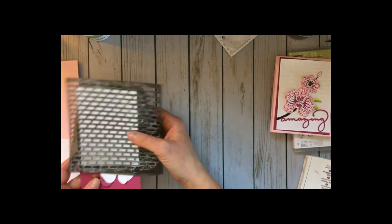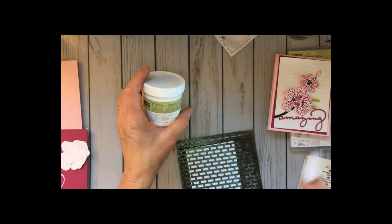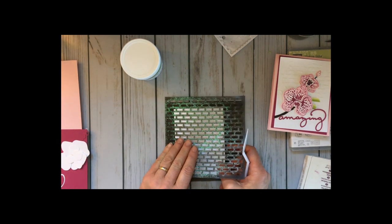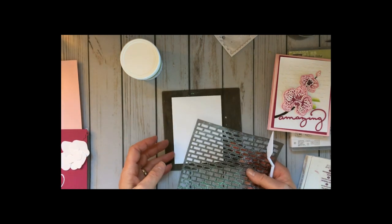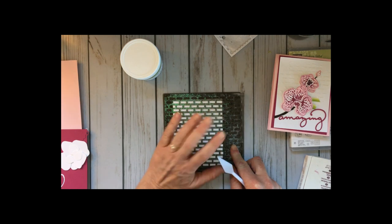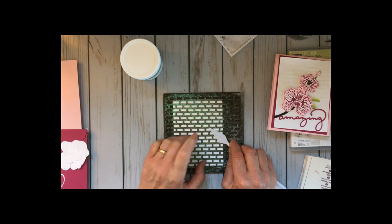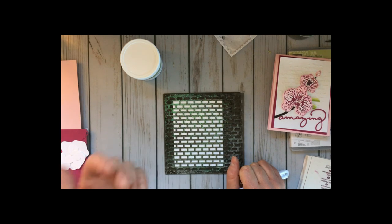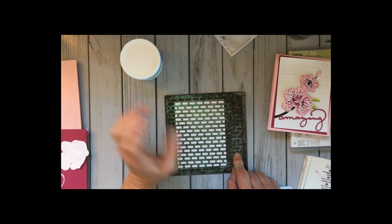The class included a jar of shimmery white embossing paste and the attendees used that at class this week — it was really fun. I'm using the silicone mat here because it helps protect my stamping surface. I'm also using the brick wall stencil, and mine has gotten a little grungy simply because in class it's very important to wash it immediately since the stuff dries so quick.